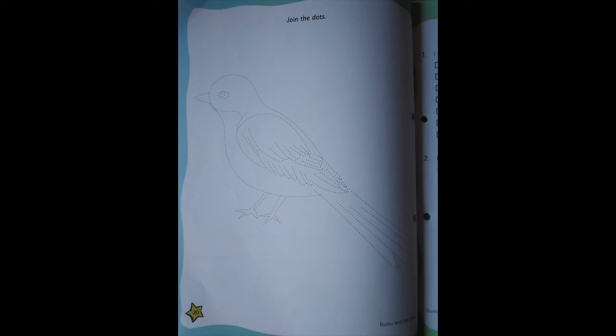Now we will turn to page number 20. There's a lovely bird, and what you're going to do is join the dots first with your pencil or sketch pen or whatever you have at home, and then color it beautifully. See that the color doesn't come out of your borderline. I hope you enjoy all the activities. It's a fun class today, isn't it? Bye children, stay safe, stay healthy.